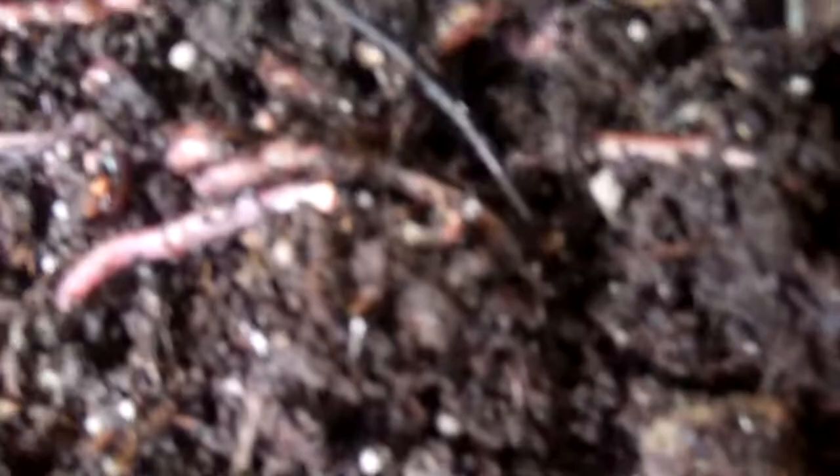The worms just hang out in this stuff — the plant loves worms, the worms love the coir, and everybody is happy in this environment, especially the tomato plant.